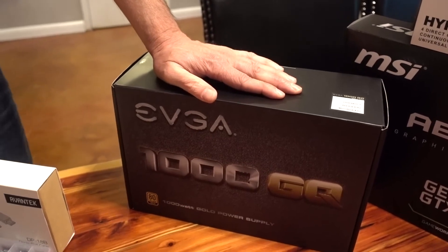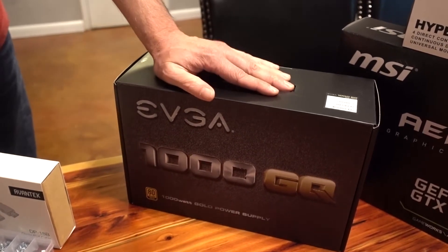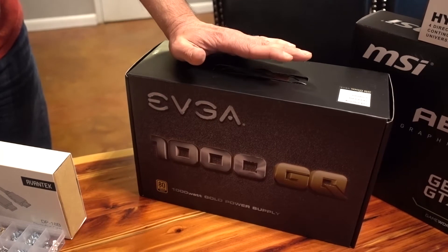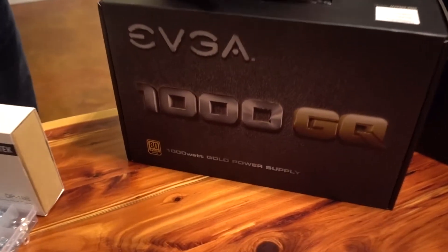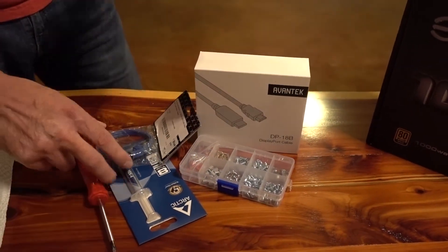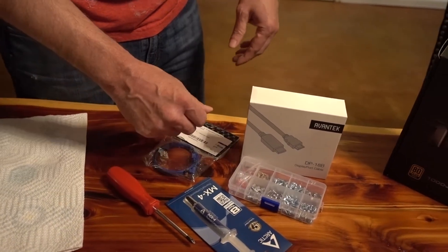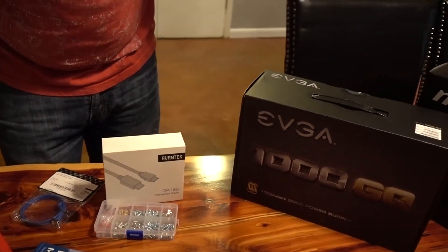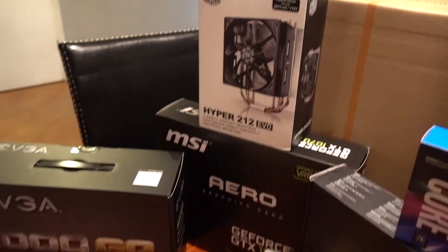We went a bit overkill with a 1000 watt power supply, but it's standard — you want to get one that's not too loud, since cheap ones get very loud and can make for an annoying work environment. The price differences between wattages aren't enough to concern yourself with, so I usually just pick the 1000 watt. We also have some supplies: cables, thermal compound to go between the processor and fan, a hard drive cable, some screws, and our Windows license.